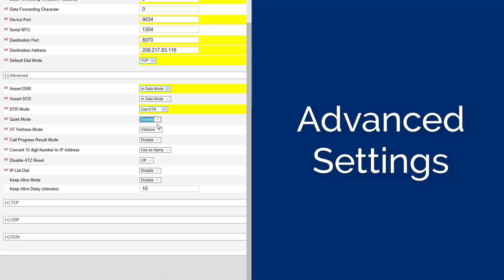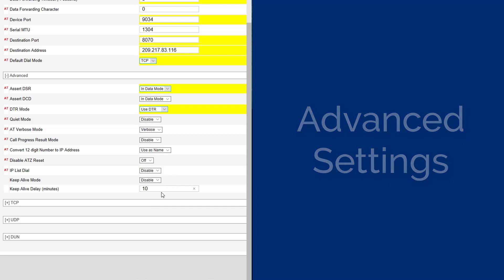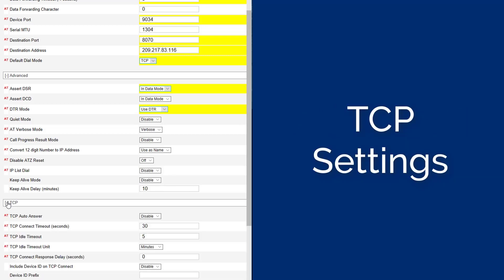Set the DTR Mode to Use DTR. Set the Quiet Mode to Disabled. Set the AT Verbose Mode to Verbose. Set the Call Progress Result Mode to Disabled. Set the Convert 12-Digit Numbers to IP Address to Use as Name. Set the Disabled ATZ Reset to Off. Set the IP List Dial to Disabled. Set the Keep Alive Mode to Disabled. Set the Keep Alive Delay to 10.